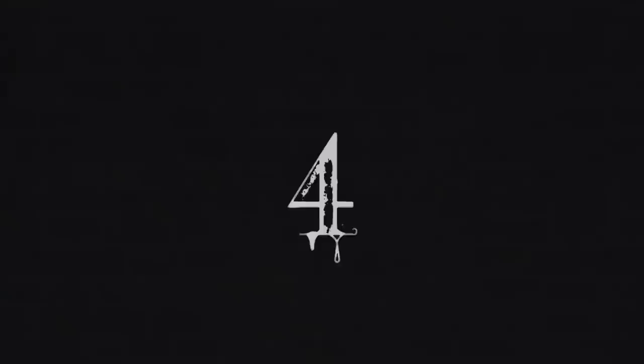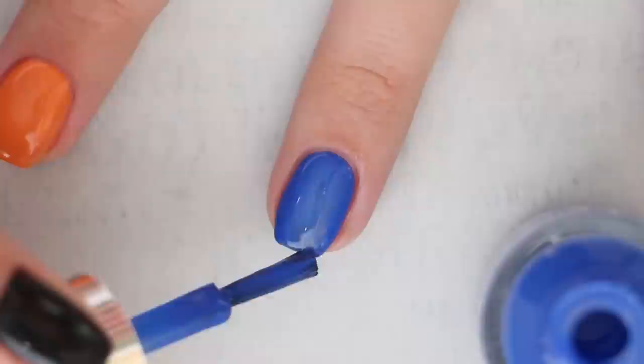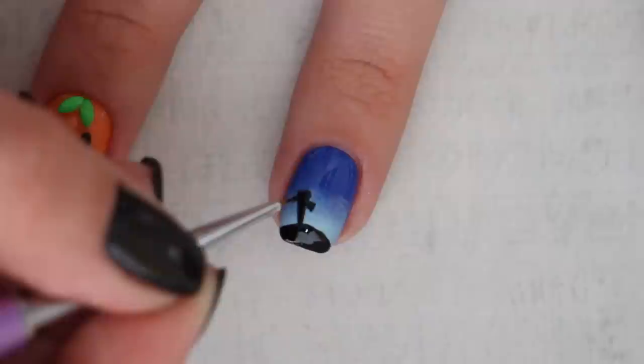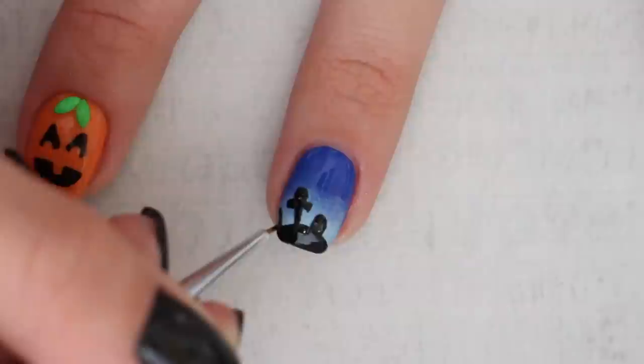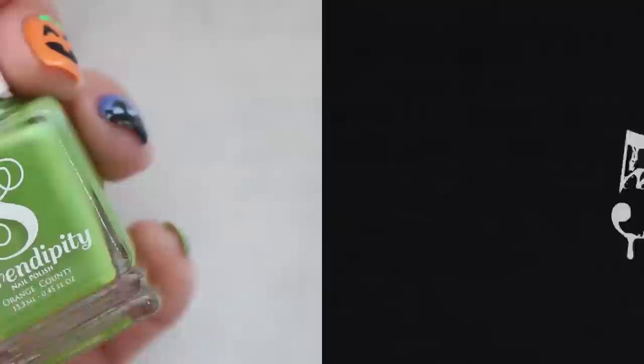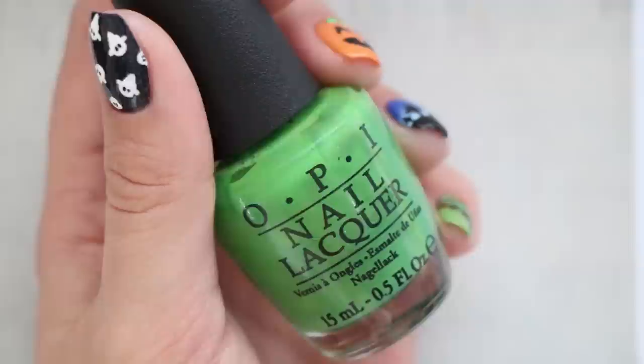The next design is inspired by graveyards. Begin by painting your nail with a blue nail polish. Once dried, apply some light blue polish to a makeup sponge and dab it on your nail to create a gradient effect. Then use a nail art brush to draw a half circle for a hill with black polish and add in some headstones. Be sure to switch up the shape of the headstones to add interest. If you don't own a nail art brush, feel free to use a toothpick with a stippling motion. Then seal it all in with topcoat.